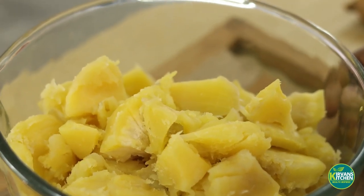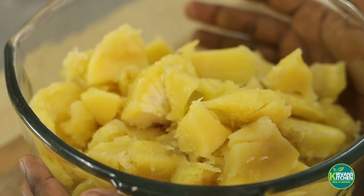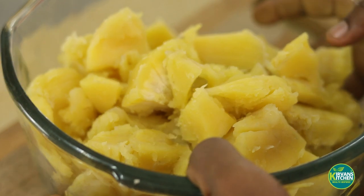For this recipe, I'm using ingredients that people are familiar with. Breadfruit is something that is local and easy to access.